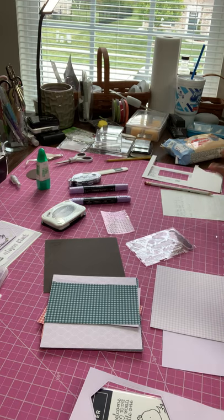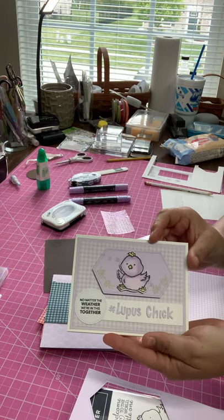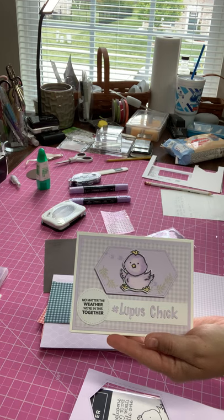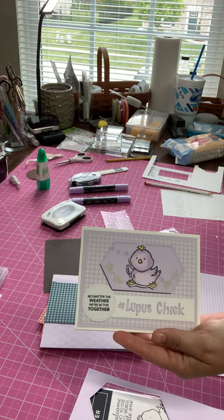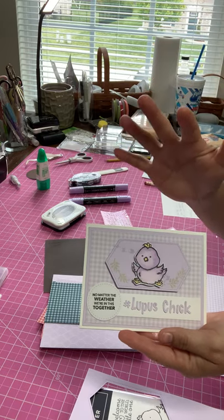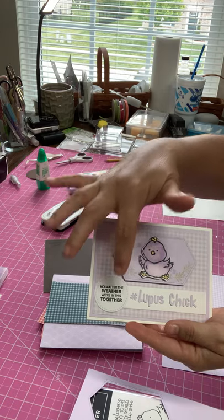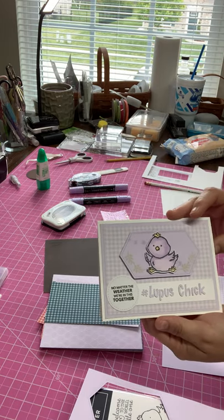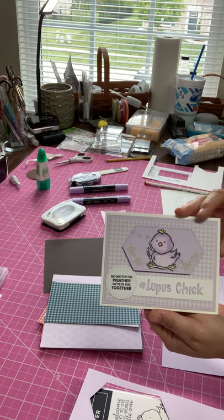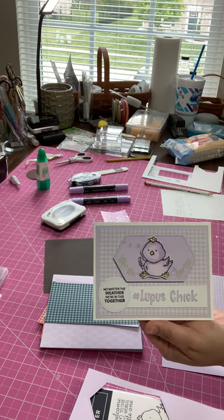Welcome everybody! I'm here to show you how to make this cute card for lupus awareness, for any friends that you might have who have lupus. I used the Welcome Easter stitch nested dies, the Paper Pumpkin, and some of my 2019-2020 in-color paper, which is Purple Posy.